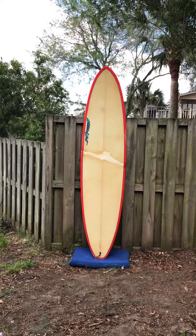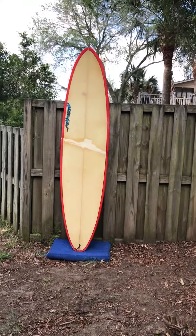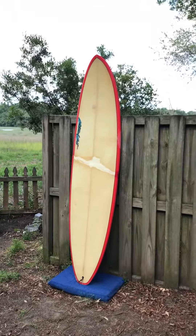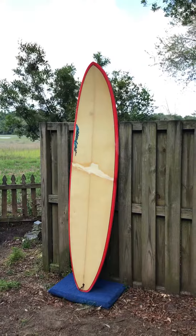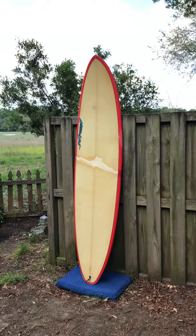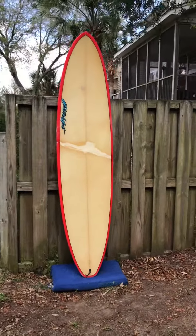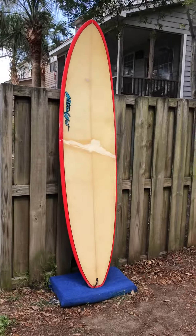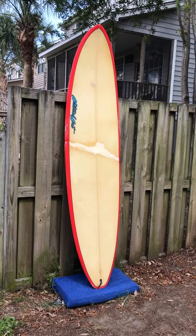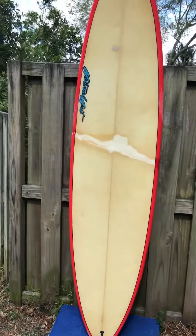This is a 7 foot 8 inch Natural Arts fun shape board that has been completely restored. This board was actually run over by a truck — I'll show you on the other side where you can see it a little bit better. It had severe cracking in a few different places, but it has been very well restored. The board is now water tight and ready for a second life. It's not pretty, but if you're looking for a cheap mid-length board to serve everyday conditions for South Carolina, this is a great board for you.